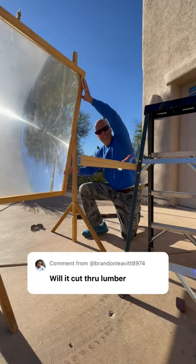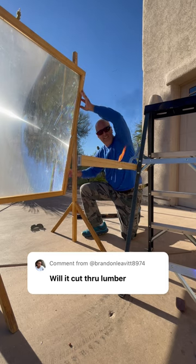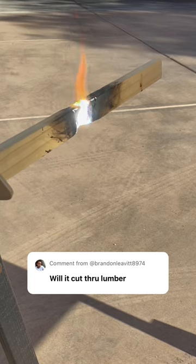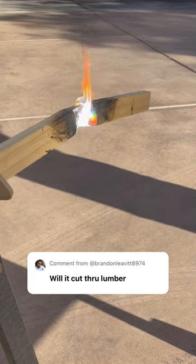So I clamped the wood to a ladder and aimed the solar death ray right at it. The intense funneled sunlight quickly began to burn into the wood, and after just a couple of minutes it burned clean through it.